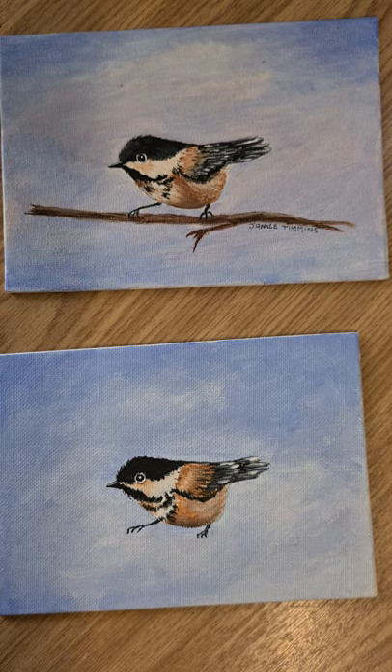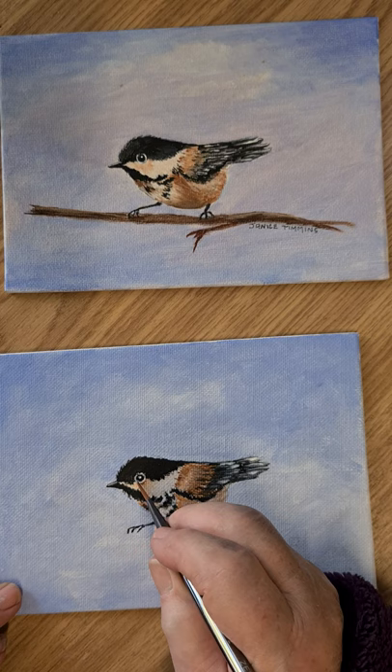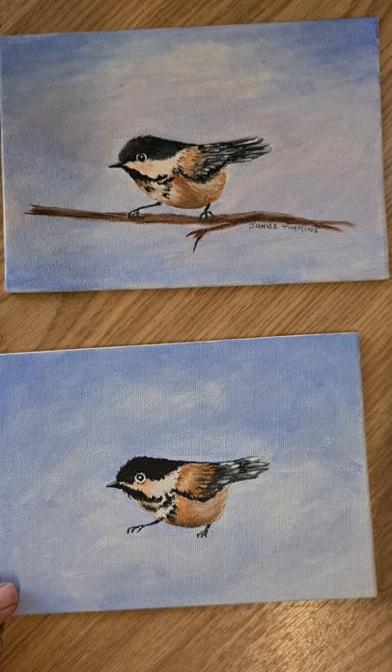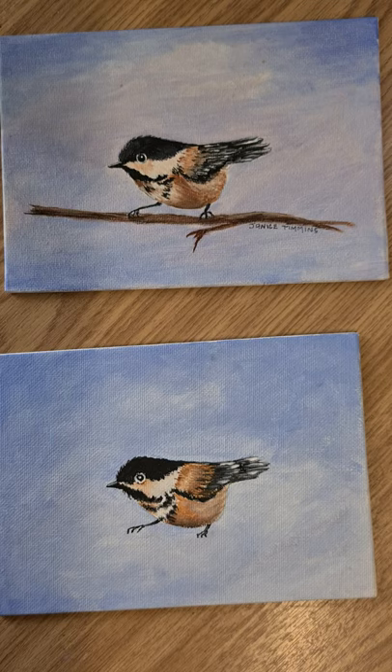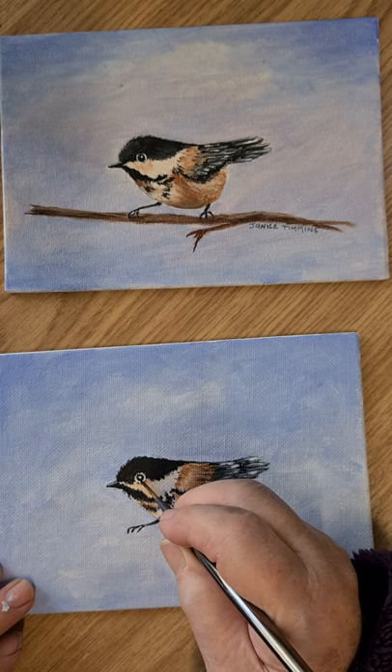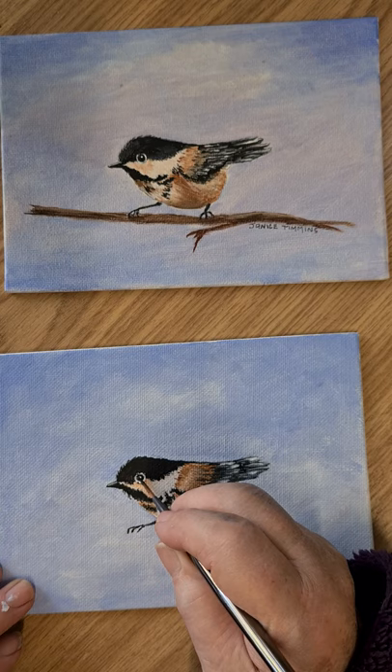If you feel you need to brighten that eye up a little, load up your fine liner and just run around there a little. Now we've gone into that black a little — I don't want that — so we'll have to go back into the black again and just push that in to tidy that shape up. You could even make that little highlight a little bit smaller by pushing in with the black.